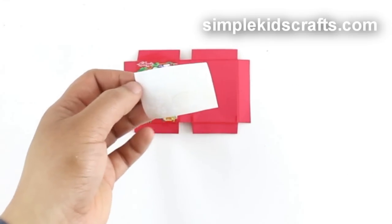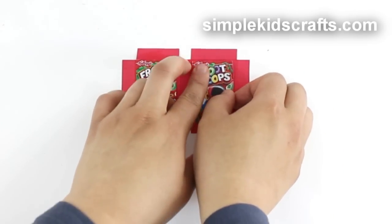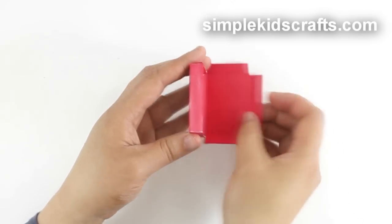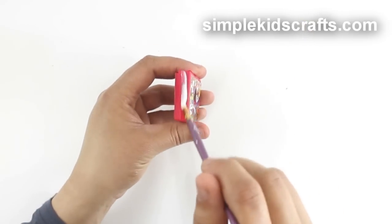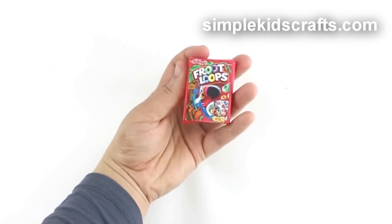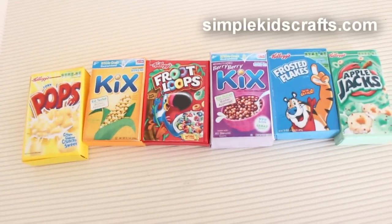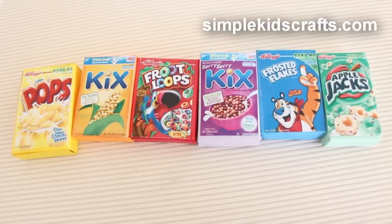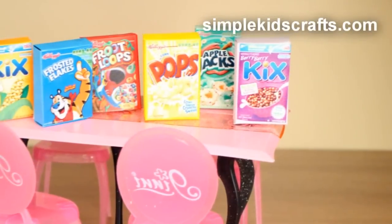Glue the images in place and glue the tabs in place. And that's it! Here are several of the boxes that I made today. I hope that you enjoyed this video — don't forget to comment, share, subscribe, and keep on recycling. I will see you on the next video!